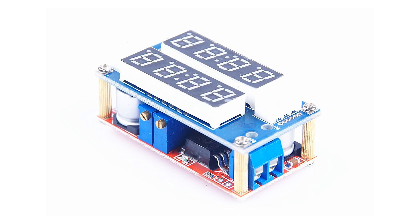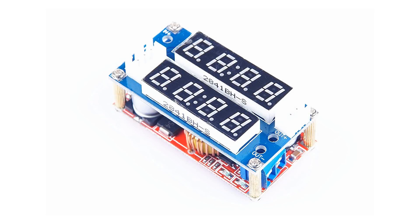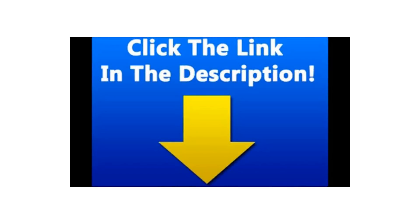Output ripple: 50mV max at 20MHz bandwidth. Load regulation: -0.5%. Voltage regulation: -2.5%. Operating temperature: -40°C to 85°C. Size: 51 × 26.3 × 14mm (L×W×H).